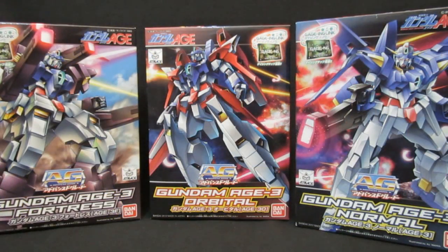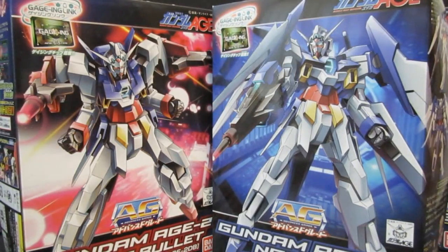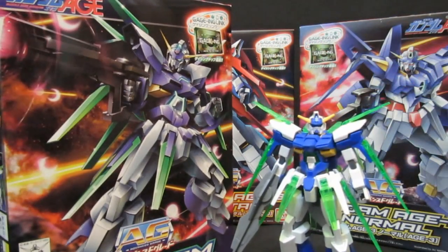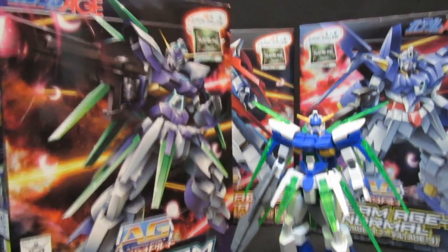Here's the three Age-3s in their normal, ground, and space varieties. At 800 Yen, they're 100 Yen more expensive than the Age-2s at 700 a pop, and the Age-1s at 600. It's sort of strange that Flit kept the same Gundam for about 100 years, and Asim the same thing. Remember that Kio is going to upgrade to the Age FX - the 10th lead if you want to put it that way. And this is also an AG for the same price, 800.